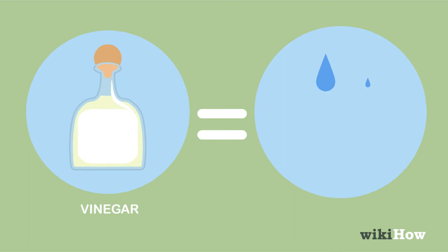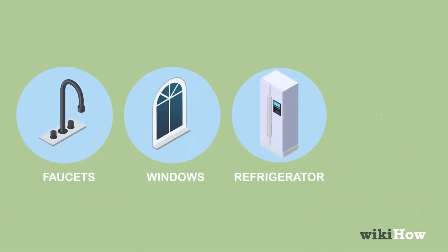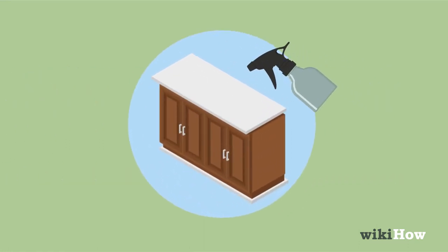Use equal parts vinegar and water to clean faucets, windows, your refrigerator, countertops, and most other hard surfaces. Just spray or pour the solution onto the surface you're cleaning, then wipe it up with a warm, damp cloth.